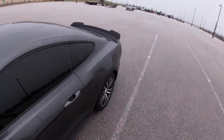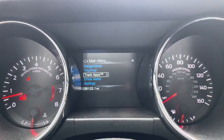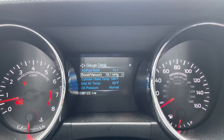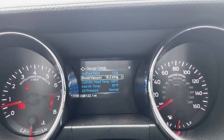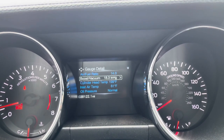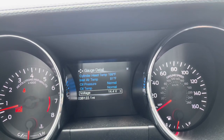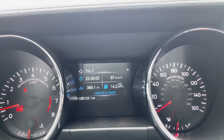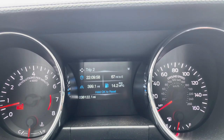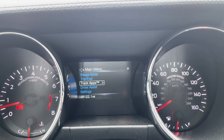Let me hop in real quick. So I was looking through all of these gauges — I'm not really sure if you can see. You've got a gauge mode and all these different gauges you can watch: air fuel ratio, boost, vacuum. This car's not boosted but it does have a vacuum rating, so I think that's pretty cool — that's usually what I leave it on. You can also look at temperatures, oil pressure, tire pressure, miles to empty, fuel trip, run time, how many miles I've personally driven the car, and my average MPG.